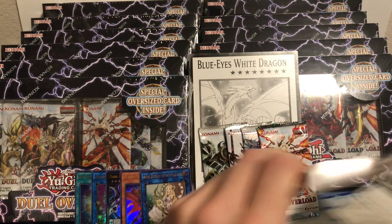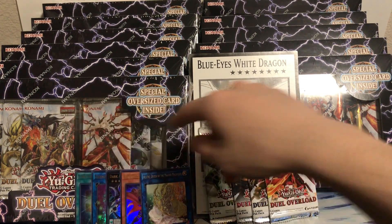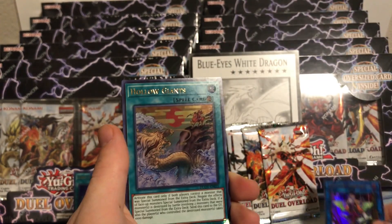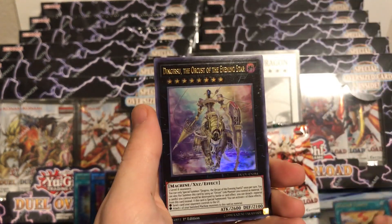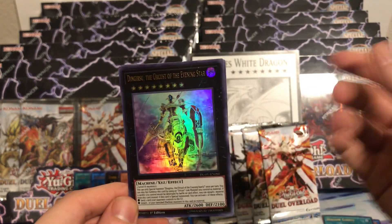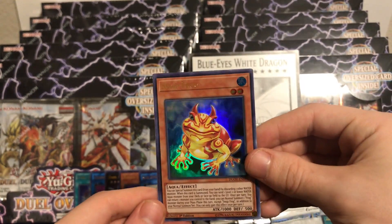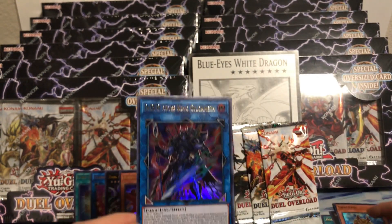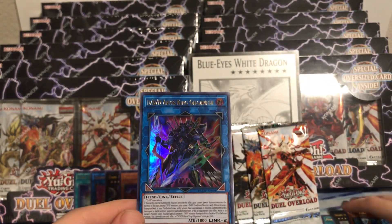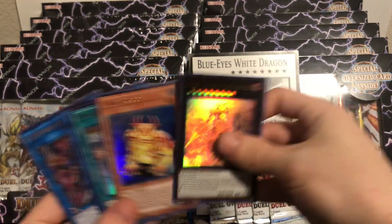Have you guys pulled anything crazy? Any really good boxes? I've heard stories of one box having really good stuff in six packs. Abyss Actor Hyper Director, Hollow Giants, Dengirsu - it's only like three bucks right now but always cool. Swap Frog looks amazing as an ultra - definitely happy with that. DDD Abyss King Gilgamesh - very cool. Pretty happy with those cards from that pack.